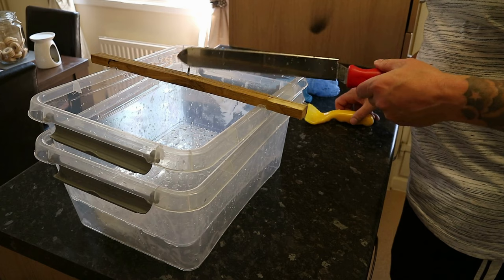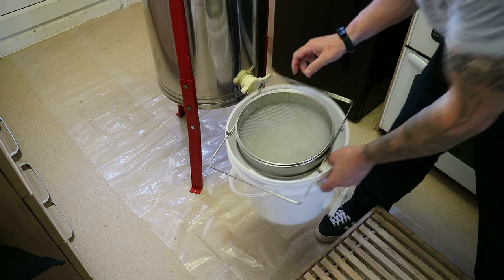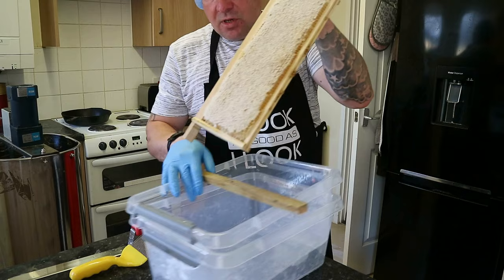We have a decapping knife and decapping fork. We wear gloves and a hairnet, plus a spare set of gloves because it's sticky work — you have to keep changing them. We've got a honey spinner, a three-frame spinner, and a bucket that collects the honey with a two-stage filter: one on top and one on the bottom. The bottom filter goes down to 400 micron. Let's start decapping.